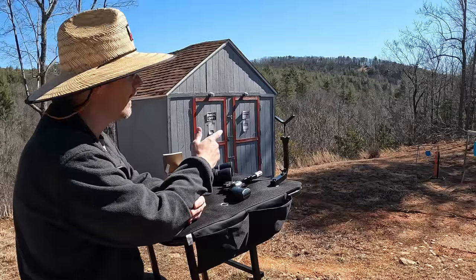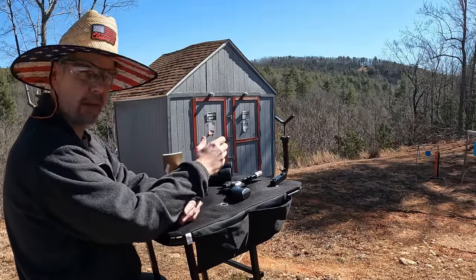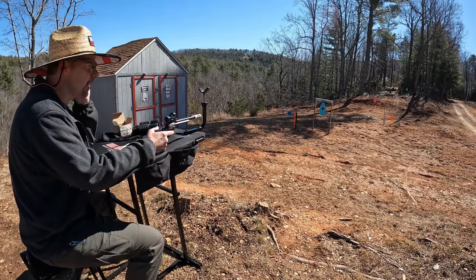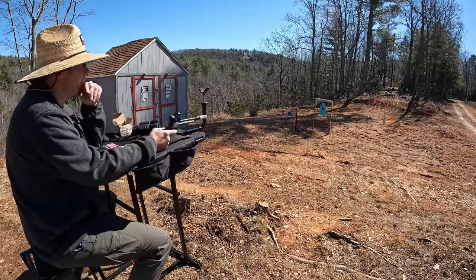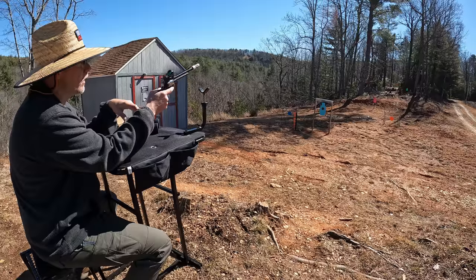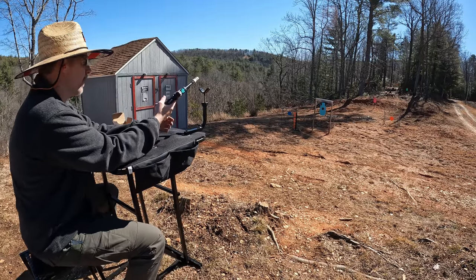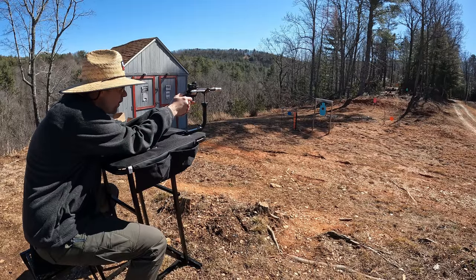That group at 10 yards was favoring to the right too, so I believe it is a little off to the right. I'm going to make a little adjustment and move it left some. All right, I bumped the point of impact over to the left just a little bit. I'm going to get brave out here and move on out to the 50 and the 75. The green target you're going to see is at 50 yards, and when we switch to the pink one that's going to be 75. Let's see what we get.